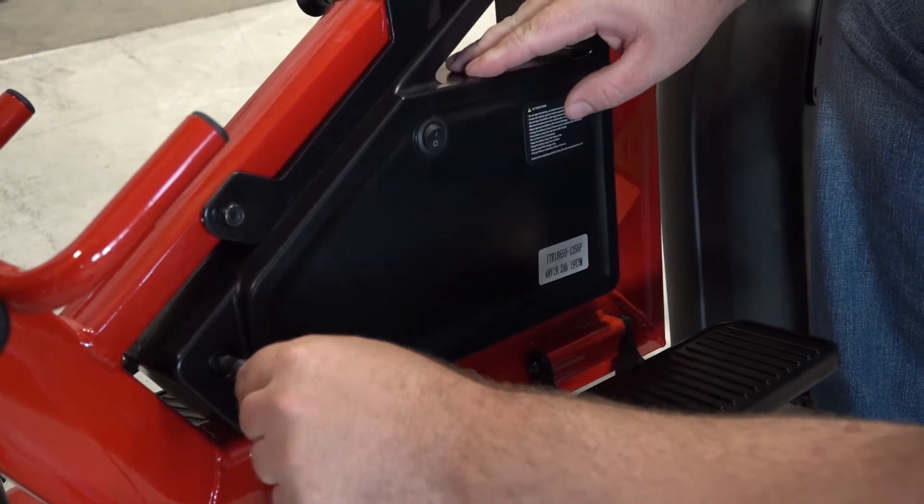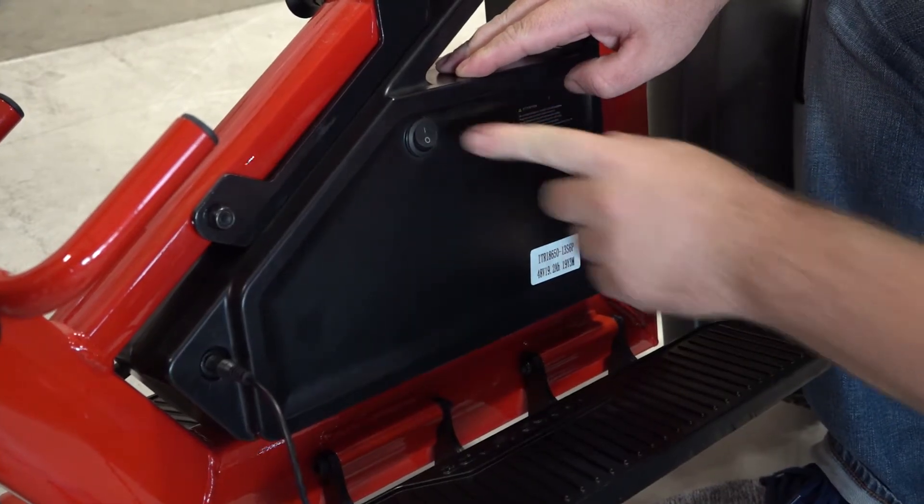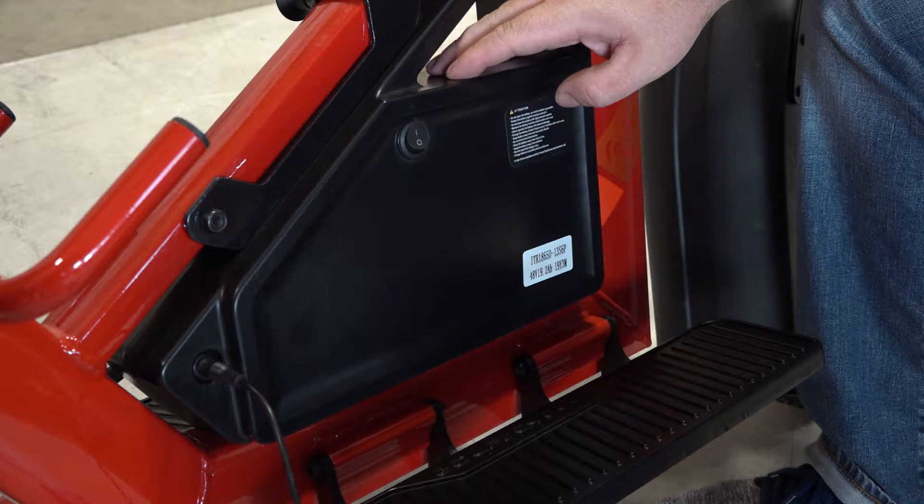you can now plug the charger into the battery. Now that the charger is plugged into the battery, you need to turn the battery back on. If you do not turn the battery back on, the battery will not charge.